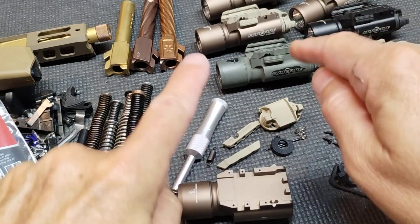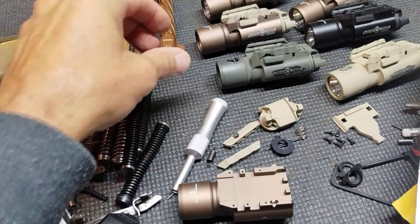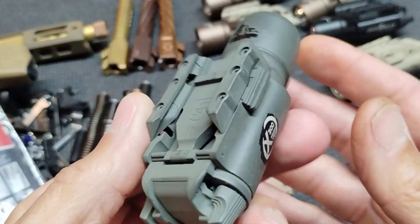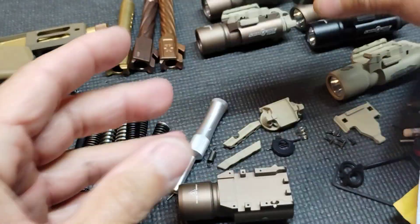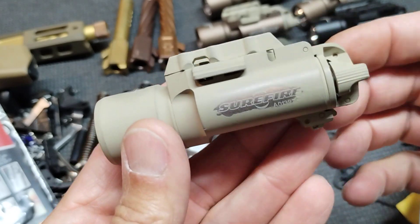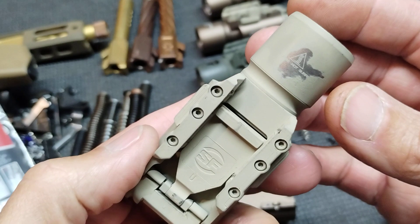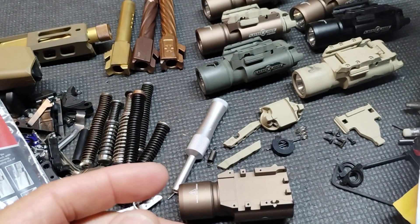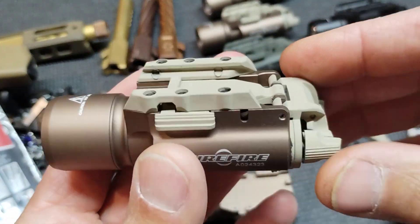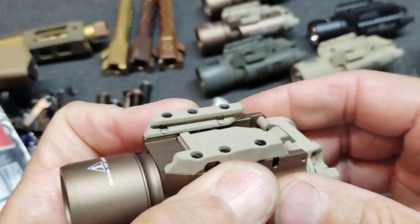I'm going to show you how to put this light back together, and talk about some of the things you can do to distress your light if you want it to look army-like with green and sand, desert, FDE, whatever floats your boat — pick your poison, whatever color. Or if you want to take one that's sort of an FDE color but it came with a lot of black plastic accessories, you can do that too.